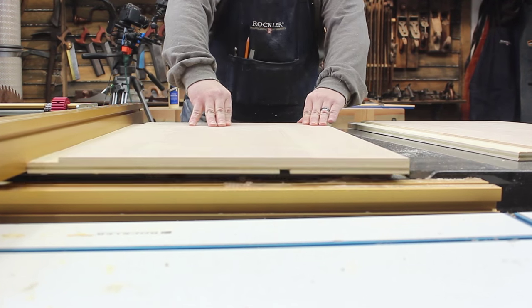Oh, dado sets scare the crap out of me. That's a lot of spinning teeth. I suppose you could do it with a router table like they do in Europe, but router tables scare the crap out of me.